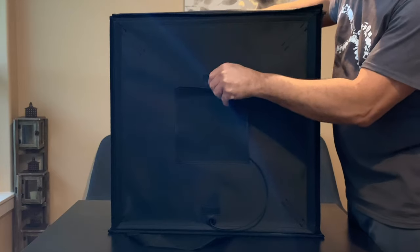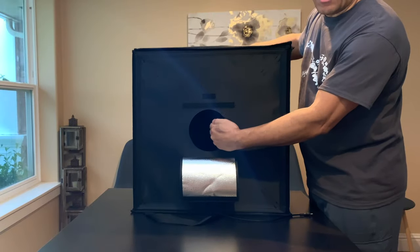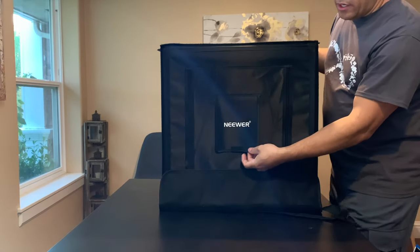This is the top of the box, and on the top we also have this opening so you can shoot from on top. This is your power supply plug for the lights.